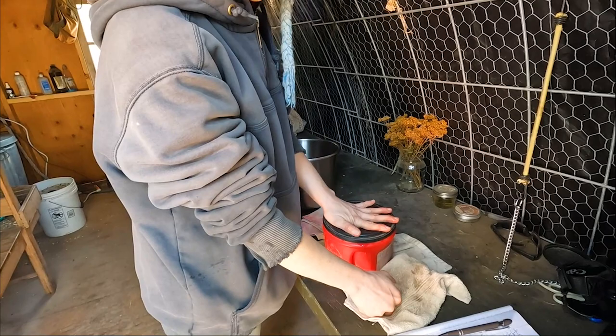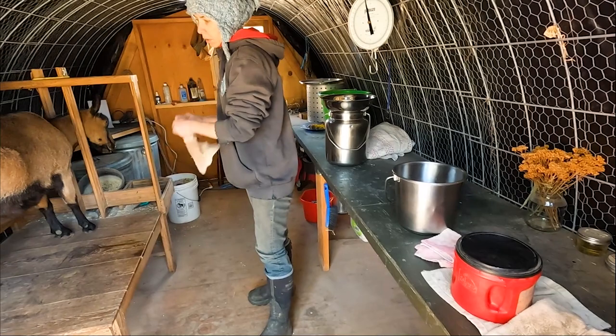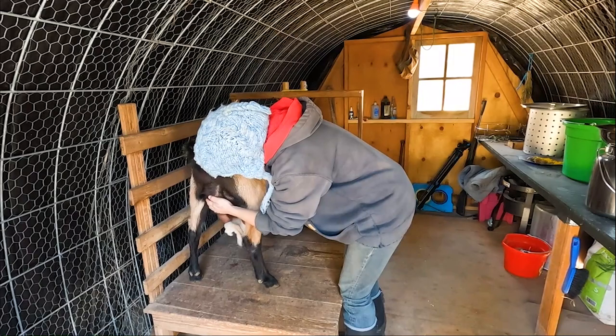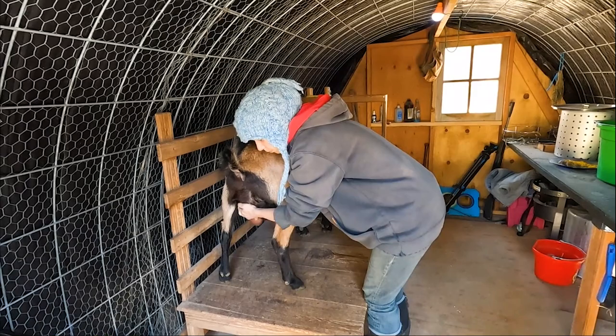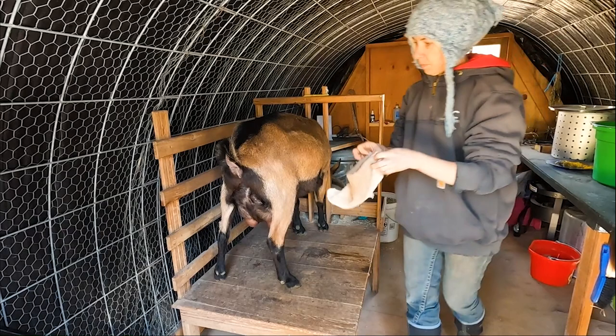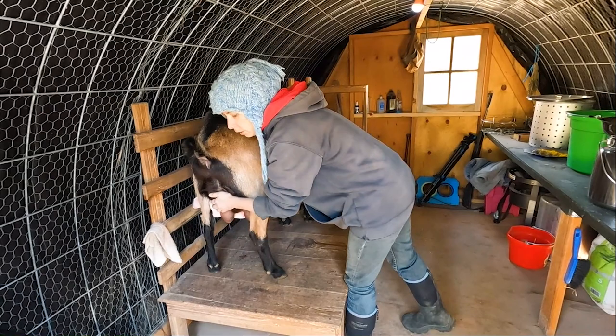People ask about teat dip — we don't teat dip. We take a warm washcloth — warm because who wants a cold washcloth — and wipe the teats and udder off. That actually starts to stimulate the doe as well. The warm wet on the teats kind of signals her to be ready. I always wipe all the way up because they sometimes have grass or straw on their belly. It's also important to dry.